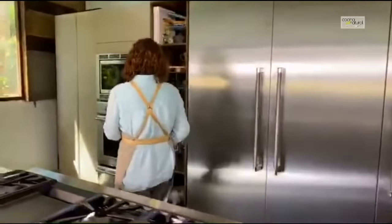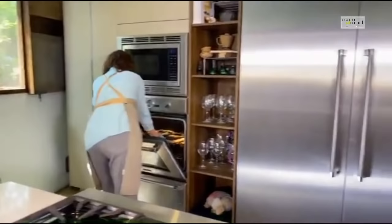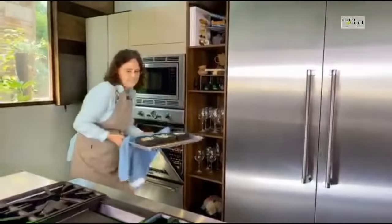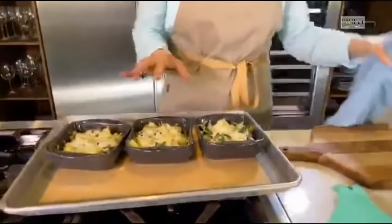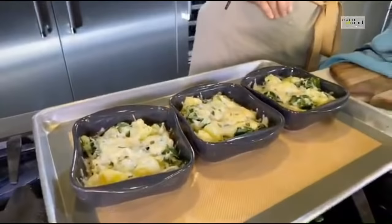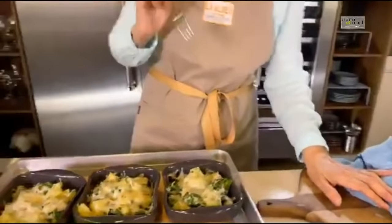Vamos a ver cómo va el horno. Prácticamente ya está. Miren nada más qué belleza. Si lo dejo un poquito más, pues se pone más cafecito — se gratina por encima el queso. Pero esto es todo lo que tienen que hacer para su receta. Lo sirven y ahorita lo voy a probar — a ver si no me quemo la lengua.